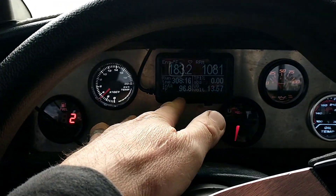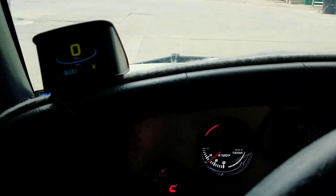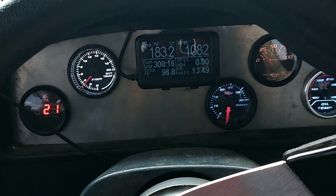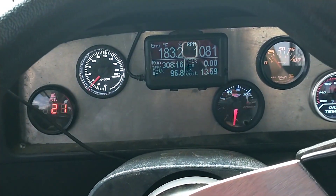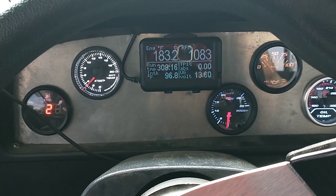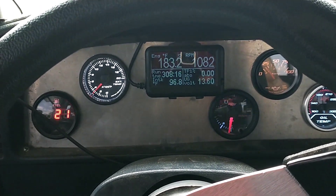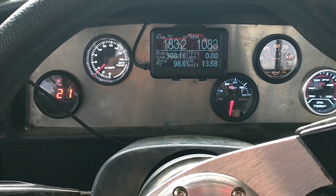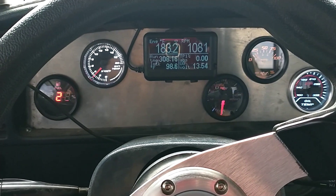My intake air temps — it's 80 degrees outside, so they're usually running 20 to 30 degrees higher, and I'll see as much as a 50-degree rise sometimes a little more when I'm pulling it real hard. Anyway, we'll go for a ride and show you guys how this thing responds in normal driving.